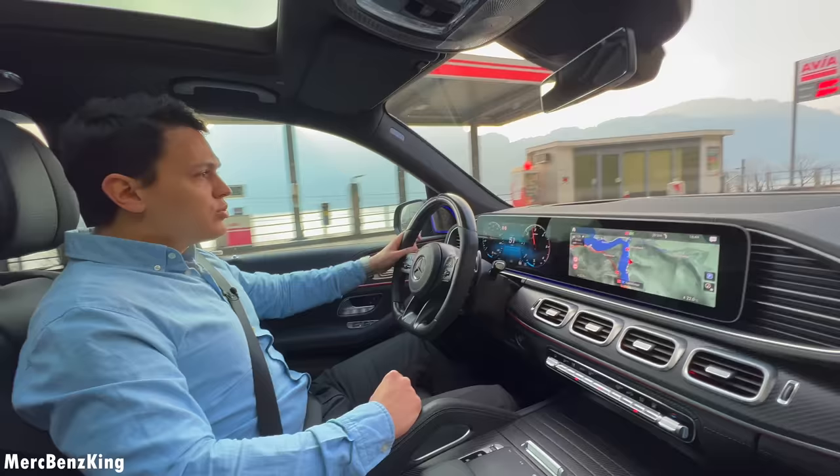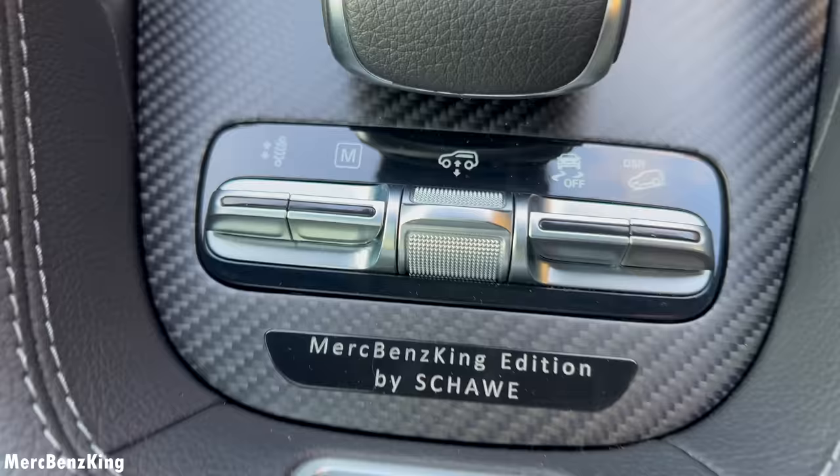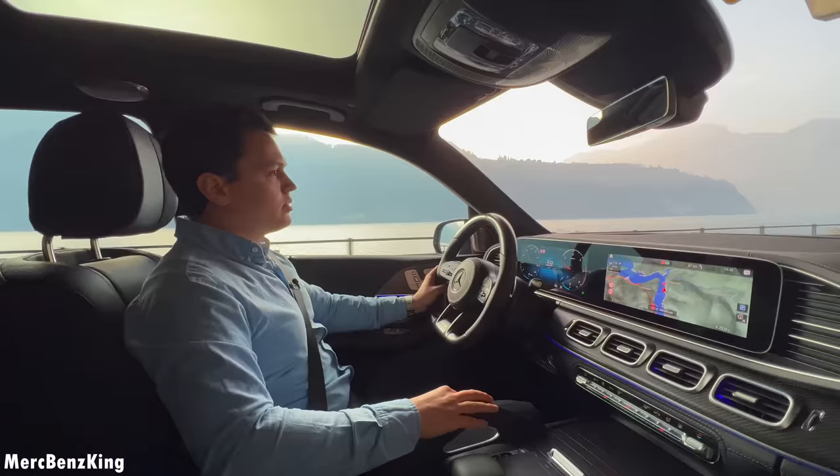As mentioned, we are driving with the e-active body control. I'll change the system into curve mode — this is the mode you can also find in the Maybach, only available with the e-active body control. Thanks for watching, Merch Benz King guys — I hope you liked the video, see you next time, bye bye!